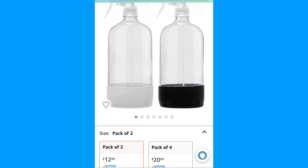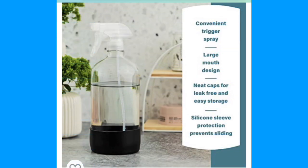I did order this through Amazon, and I thought maybe some of my carpet cleaning friends, detailers, maid service, or window cleaners might be interested in something like this. I bought the pack of two for $12.99; pack of four is $20 bucks. The silicone sleeve protects it from sliding.